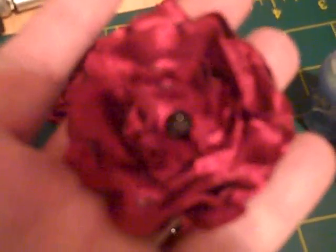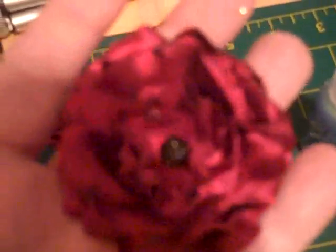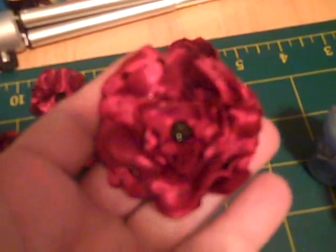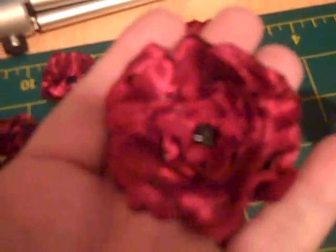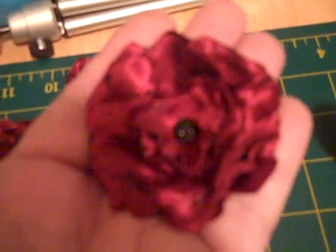Because, you know, how real flowers are not perfect — they've got cuts and whatnot in the petals, and that's what gives them their beauty. I just love these. So that's just what I wanted to share with you guys today. Thanks for watching!